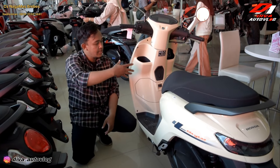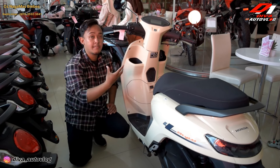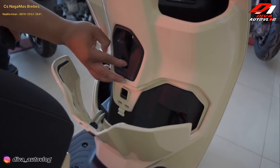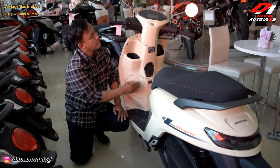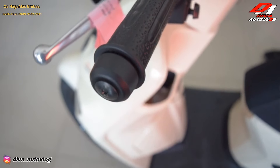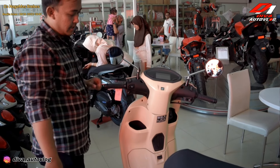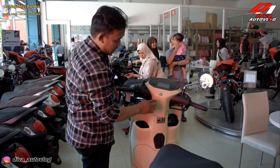Di bagian dashboard-nya, dia bisa naruh cup holder untuk aqua 600 ml atau tumbler yang agak sedang. Di sini ada laci juga, dan ada gantungan barang. Di sini bisa dibuka. Untuk hand grip di sini ada motif-motifnya, tidak polosan. Dan untuk speedometer-nya juga sudah full digital. Lampu sen-nya juga membulat, dan di sini ada aksen hitamnya.